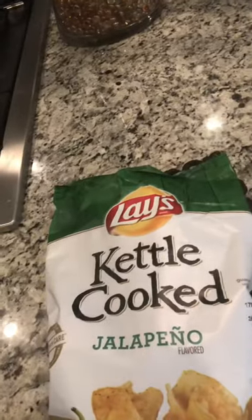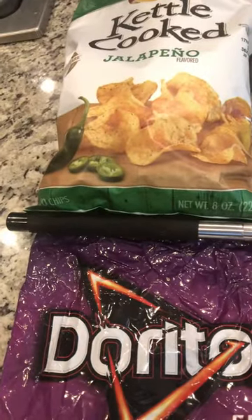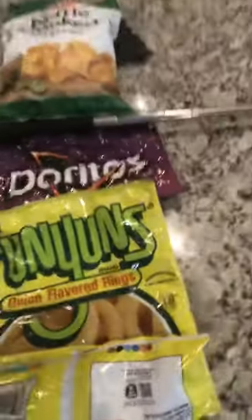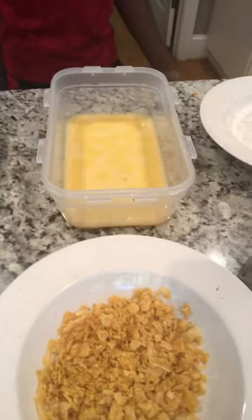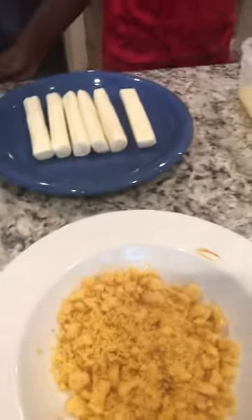So what we have here is we have some chips. We have kettle cooked jalapeño chips, we have some spicy sweet Doritos, and we have Funyuns. We took those items and we crushed them up right here. That's your Doritos, that's your kettle chips, and this is your Funyuns.